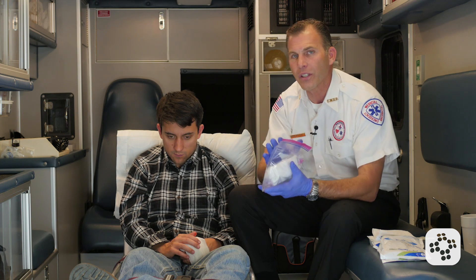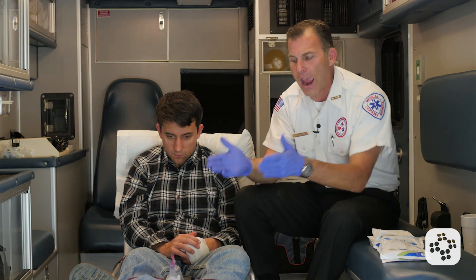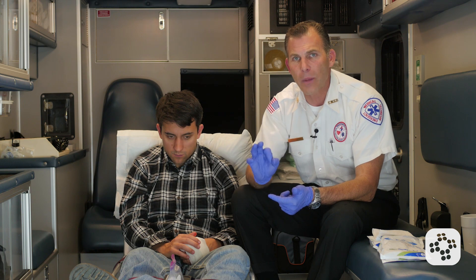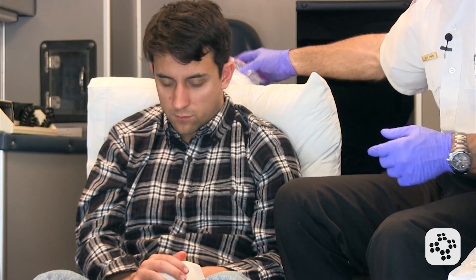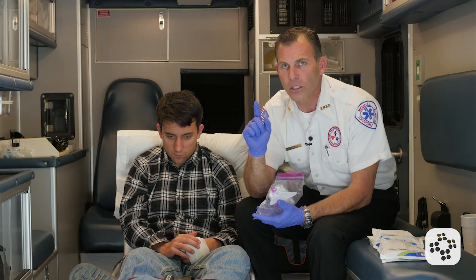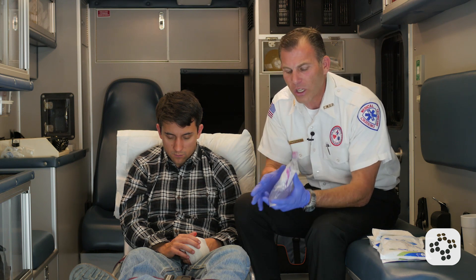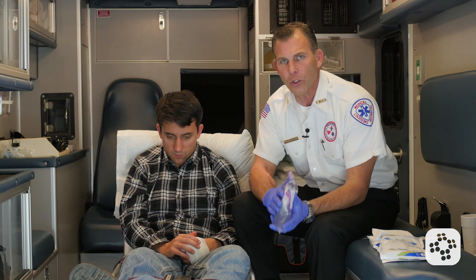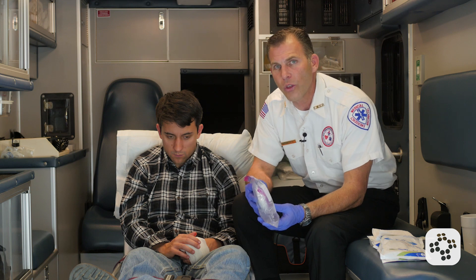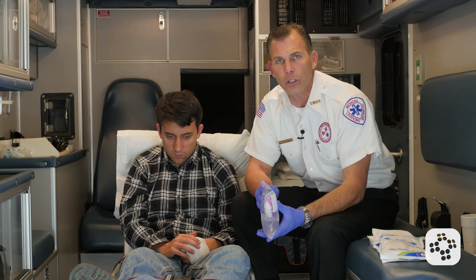We want to make sure the amputated part stays with its owner and rides along with the patient. It's probably not a good idea to have it visible in front of the patient — seeing their own amputated thumb could trigger psychogenic shock. I like to keep it hidden behind the patient. Whether on the stretcher or nearby, remain diligent about keeping the part with the patient so surgeons can attempt reattachment as quickly as possible. In the meantime, always watch during your secondary survey for signs of life-threatening emergencies and treat them if they arise.